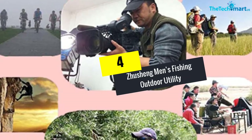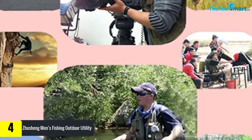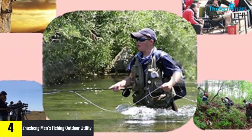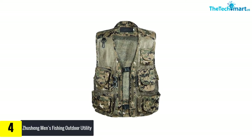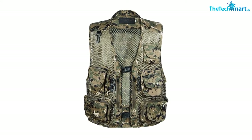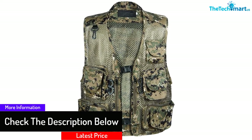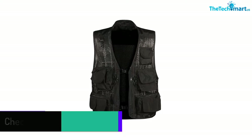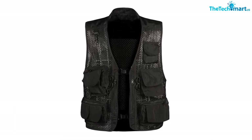At number 4 we have the Zhusheng Men's Fishing Outdoor Utility Vest, made particularly for battle training. The back of the vest is double-ply net, allowing for the inclusion of a hydration bladder. The shoulders are fitted with extended velcro strips which also include two alloy D-rings for simple attachment of carabiners or additional gear. The left side supplies a medium-sized pistol holster along with three flexible pistol mag pouches, while the right side includes three ammo components, a large carrying pouch, and a fire pad.